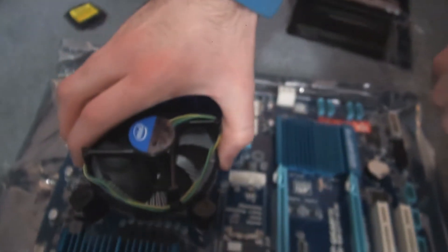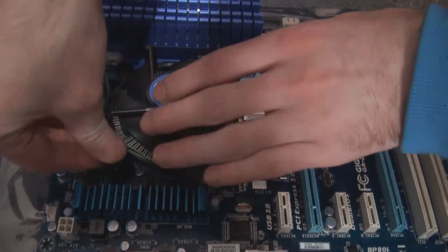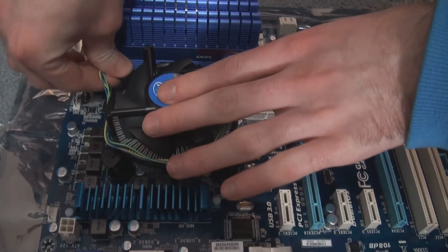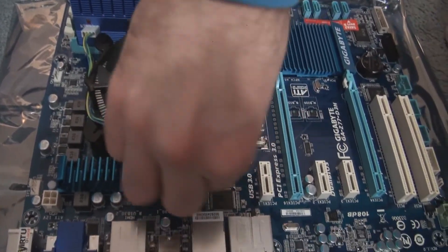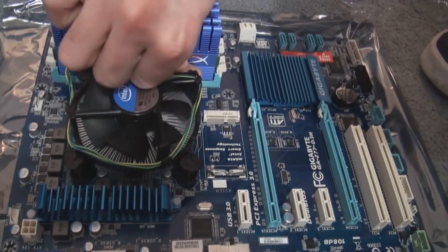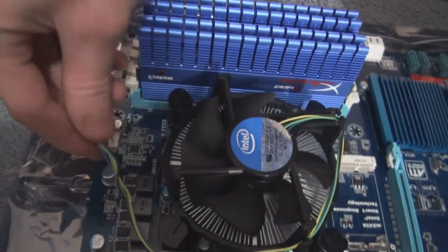All I really have to do now is put the power supply in. Of course, I have to put the heatsink on first — if I don't do that, there's really no point having the processor because it might overheat. But after that, I just have to plug the motherboard into the power supply after I put the motherboard into the case, and then everything is all done and I have a brand new computer.